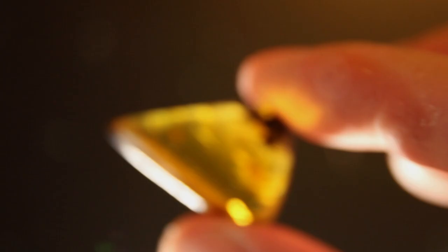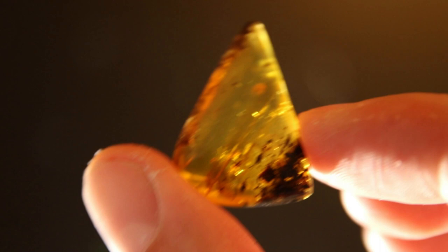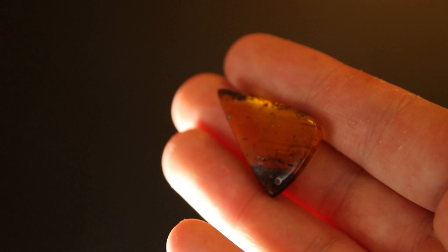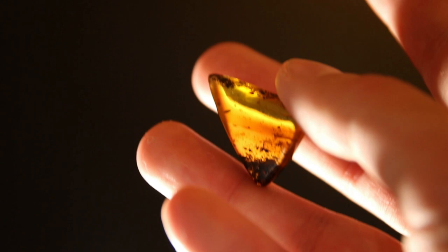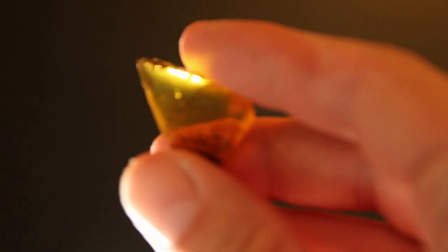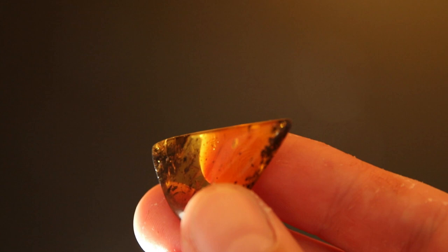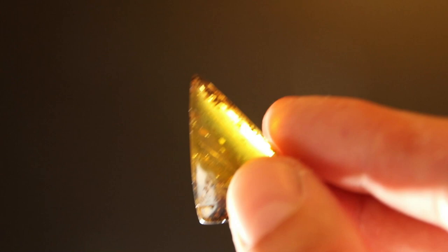The polishing is done - let's check it out. The shape is very nice, pleasing to the eye. The polish is decent, and I think I made the right decision leaving the sand from top and bottom. But what about the spider, right? Here is the spider.